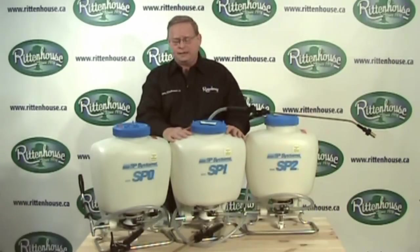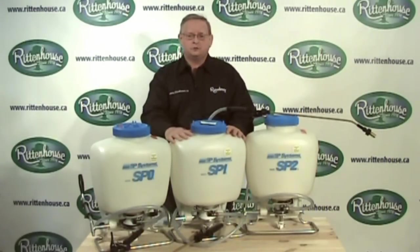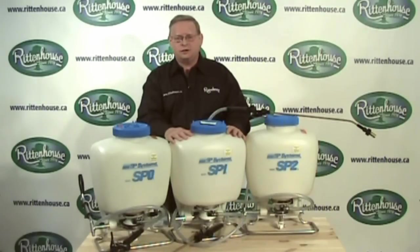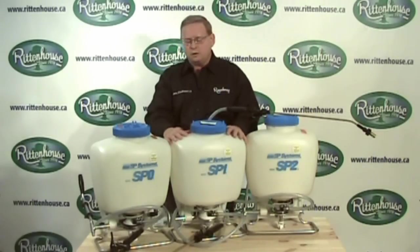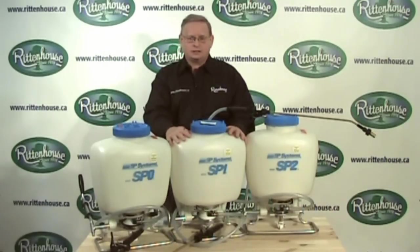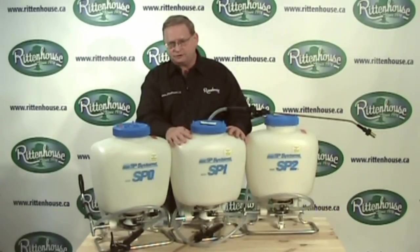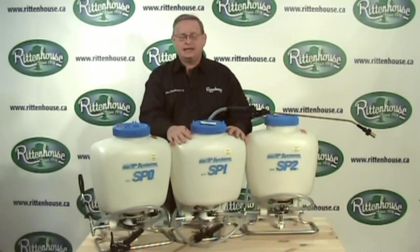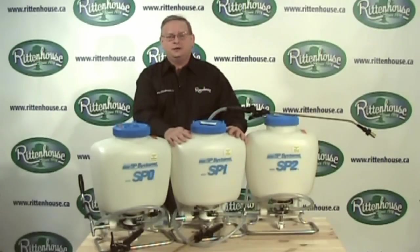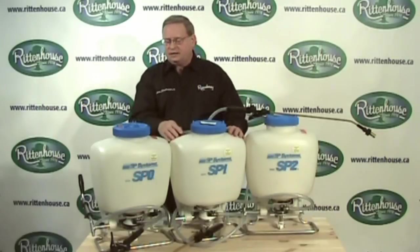A lot of materials will react over time to temperature, sunlight, and the pH of the water you're using in the tank. As a result, I never mix more than I can use in about one hour of spraying. If you need to spray less than that, put in a smaller amount — you'll find it's far more efficient as well.